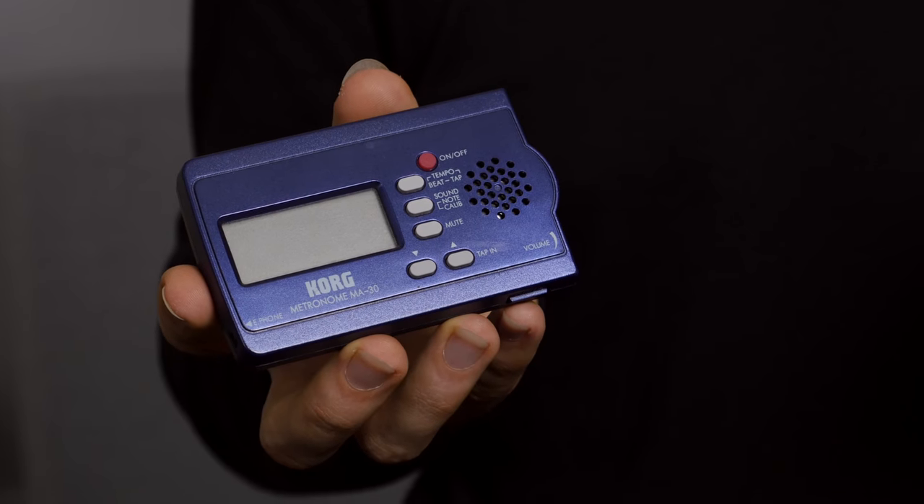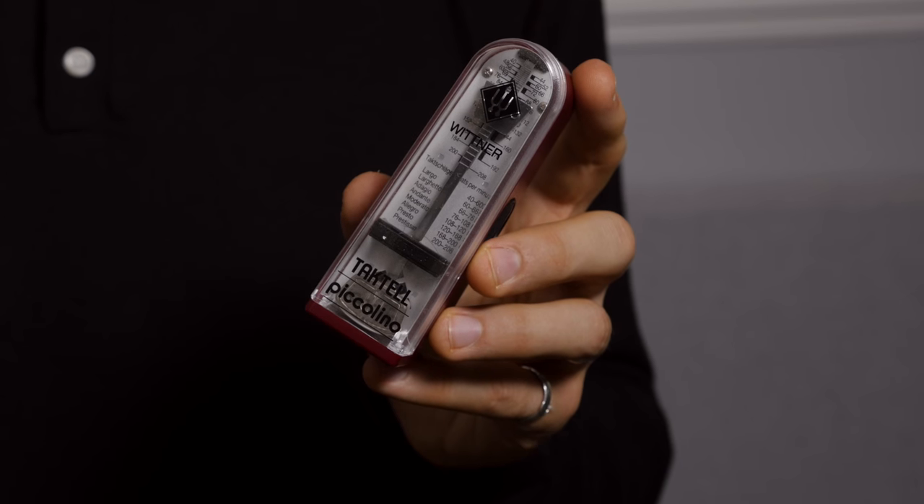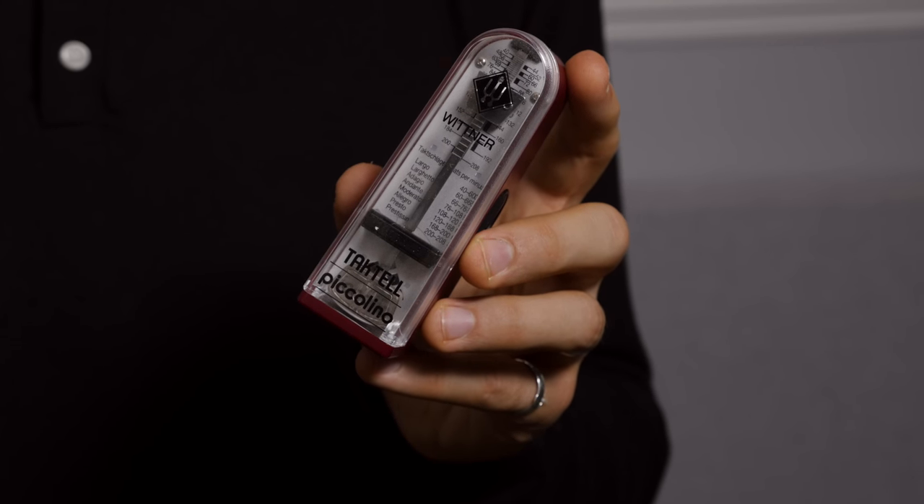I've had the Korg Digital metronome for years and it's never let me down, and I've also got the Wittner Piccolino which is kind of cool and fits on the desk really well.